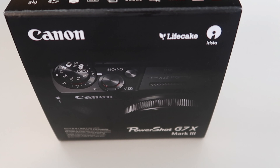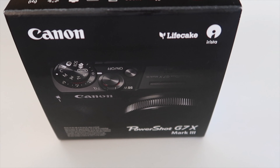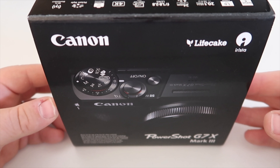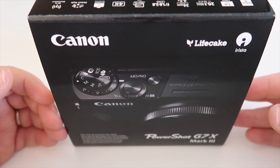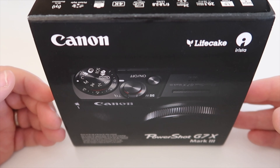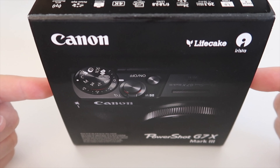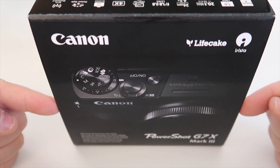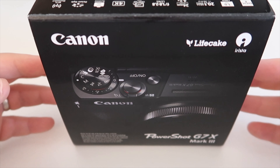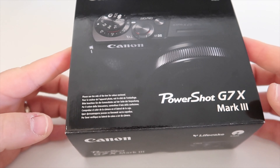Hello everybody, so I'm going to do an unboxing video of the Canon G7X Mark III. I'm currently recording this on my Canon G7X Mark II. The Canon PowerShot G7X Mark III is not dissimilar to the Canon PowerShot G7X Mark II, but a few differences are that this Canon G7X Mark III can record in full 4K at 60 frames per second. It also has an external mic port, an up-to-date sensor, and a built-in ND filter.